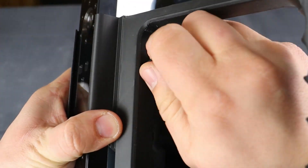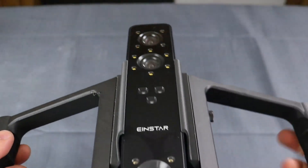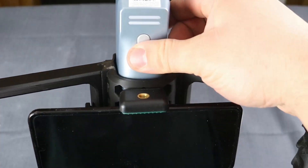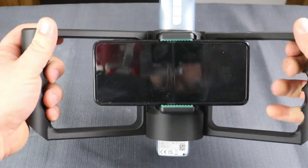And there you have it, our handle for the Einstar. You can also lay it flat so as not to damage the face when you are not using it. Links to the free files for the scanner handle are in the description. We hope you enjoyed this video and see you in the next one.